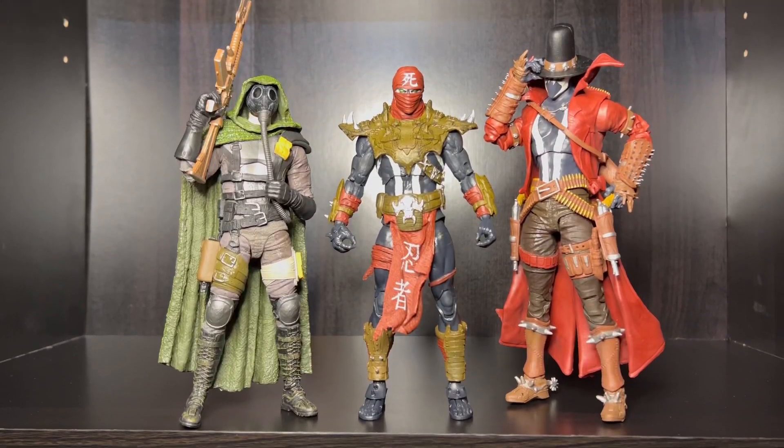Okay, so size comparison time. As you can see, we got Gunschlanger and we got Soulcrusher. As you can see, him and Soulcrusher are about the same, but him and Gunschlanger - you know what I'm saying - Gunschlanger, he's just taller than both of them.